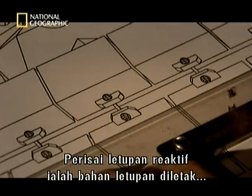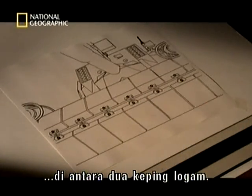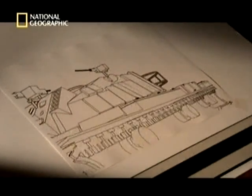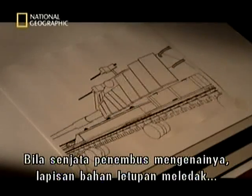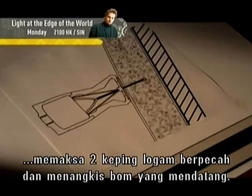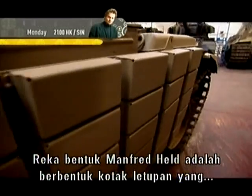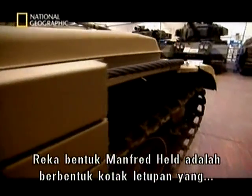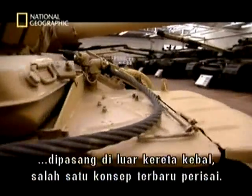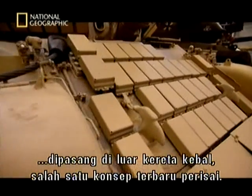Explosive reactive armour consists of a sheet of high explosive sandwiched between two steel plates. When a penetrating weapon hits it, the explosive layer detonates, forcing the two metal plates apart, repelling the incoming missile. Manfred Held's design comes in the form of explosive boxes fixed to the outside of a tank — one of the more recent concepts in armour.